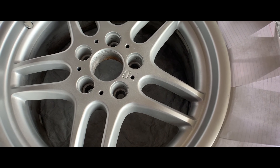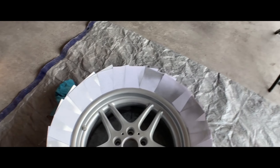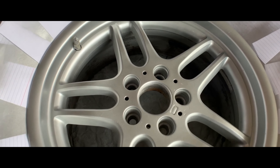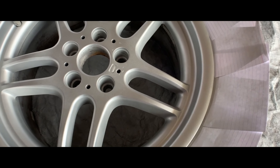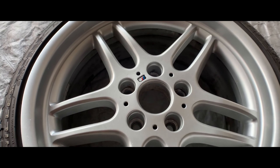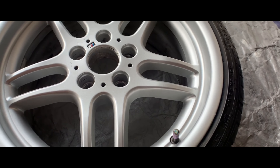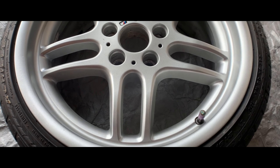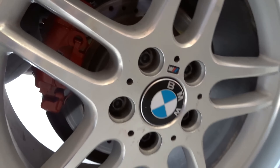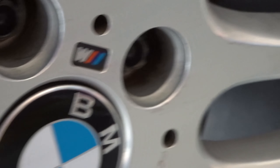Honestly, the end results speak for themselves. From the before and after, there's a huge difference. Before, there was a bunch of curb rash and a chemical wash stained onto the face of the wheel. Now it's nice and smooth, everything looks even. There are still a few little dents and scratches here and there, but you can't really see them as much. The curb rash is almost virtually eliminated completely, and honestly it looks pretty good.